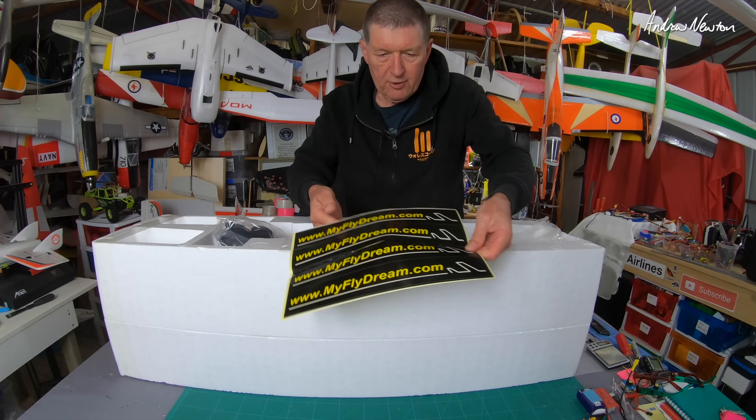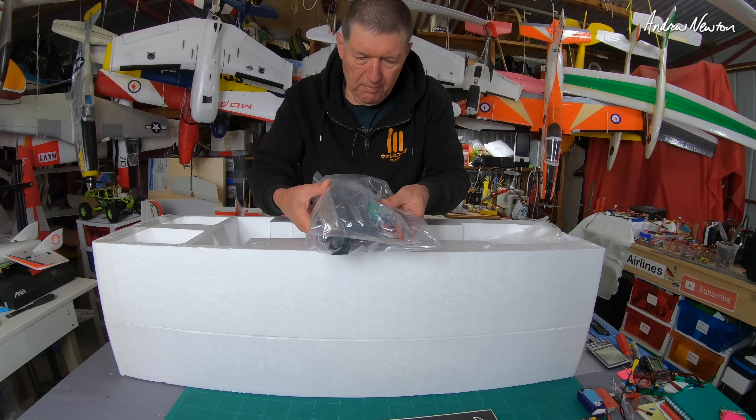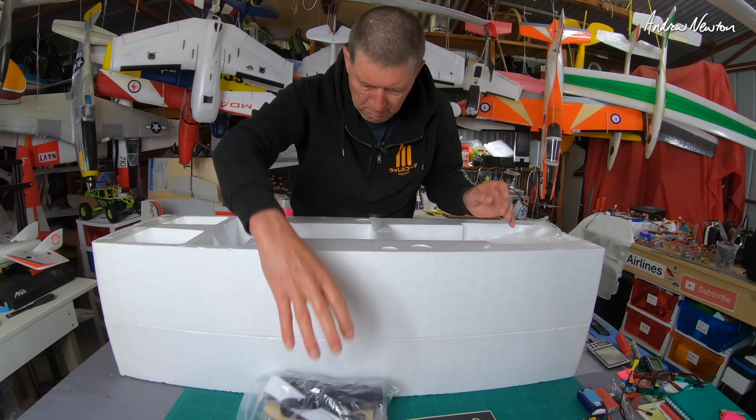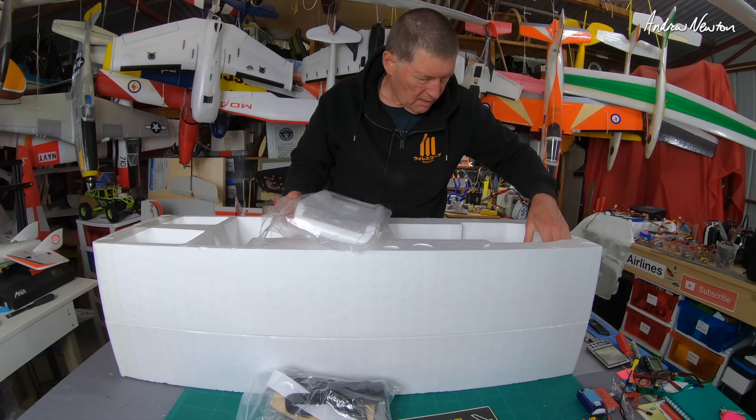We get some MyFly Dream stickers, a pack of plastic bits, and plywood bits. It's a total build apparently — nothing is pre-assembled, so that will be fun.